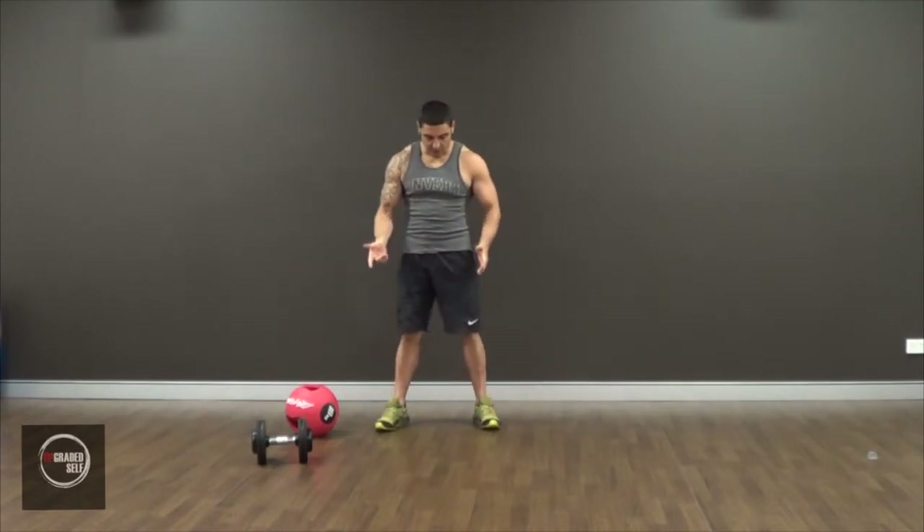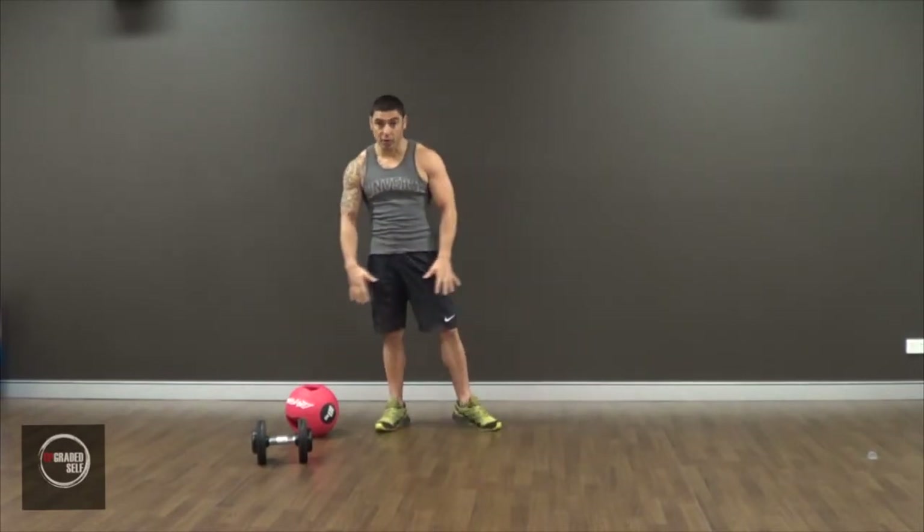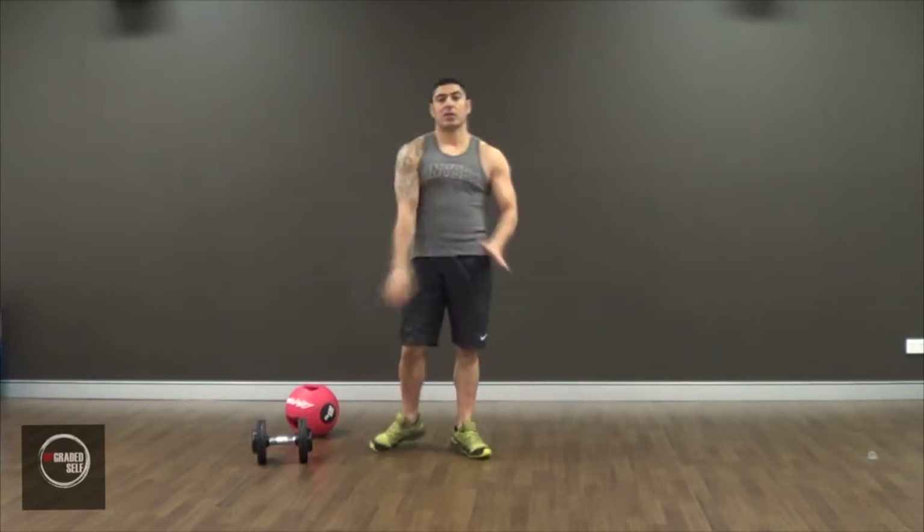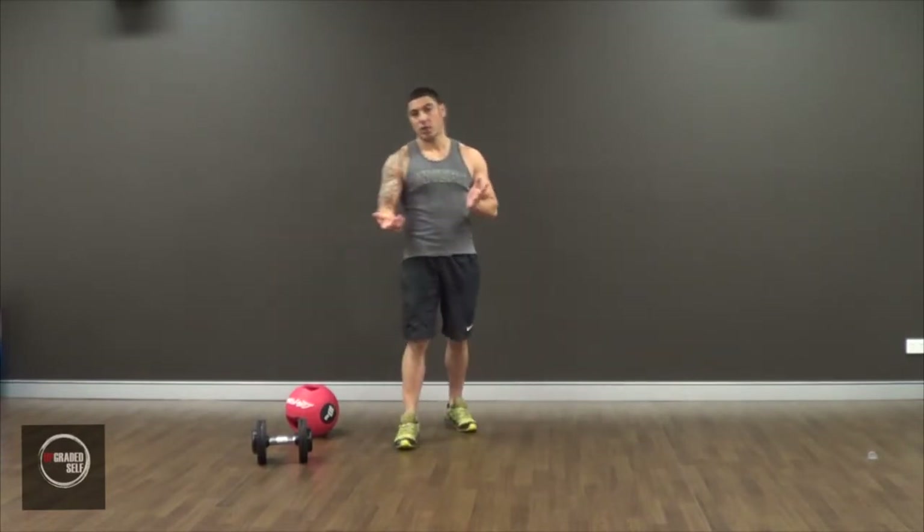As I said, it's a great exercise for your lower body — your butt, your thighs, your calves. And because you're holding the weight up here, you're going to feel it in your arms and your shoulders as well.